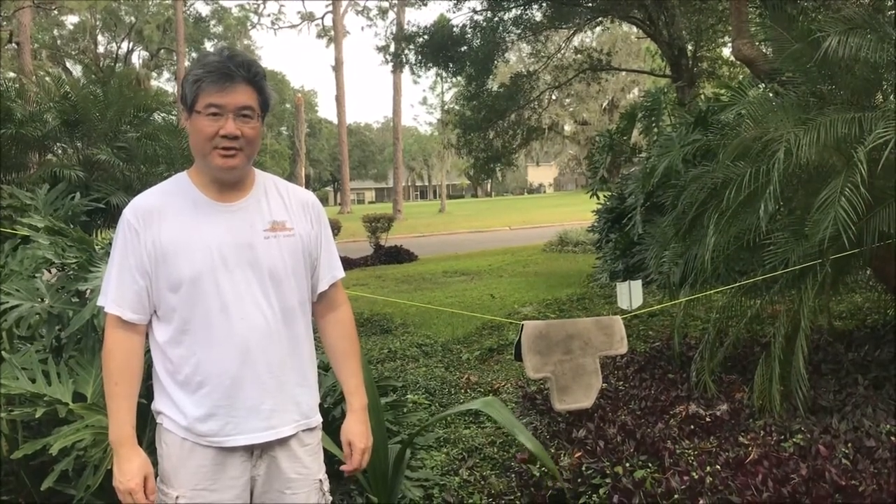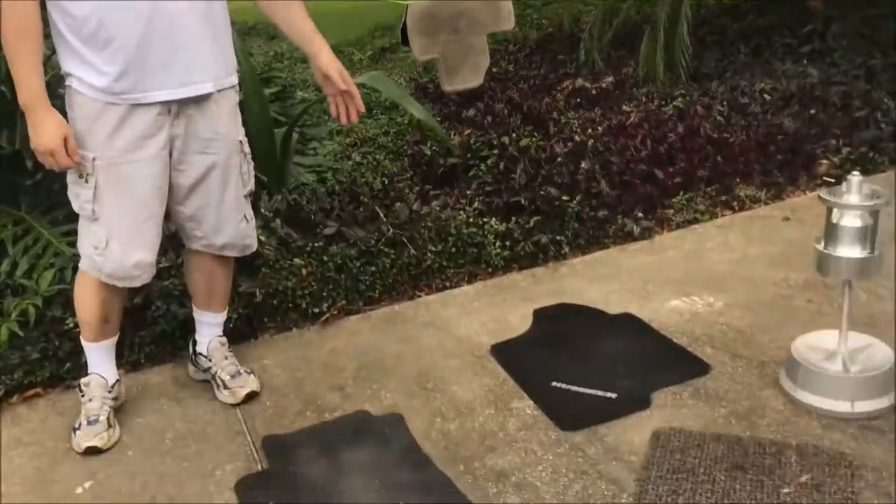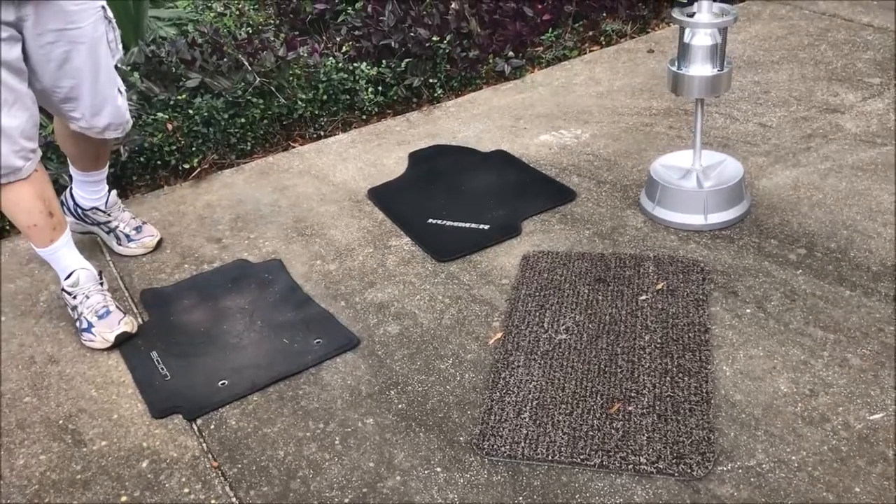Hi YouTubers, today I'm going to show you an easy and safe way to clean car floor mats and area rugs, and anything like a small section of welcome mat.